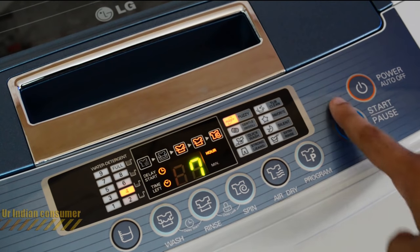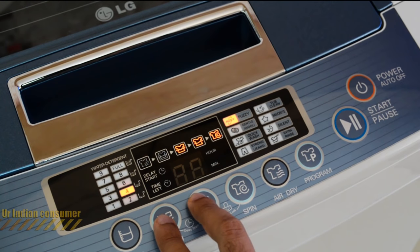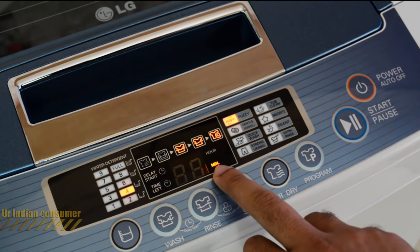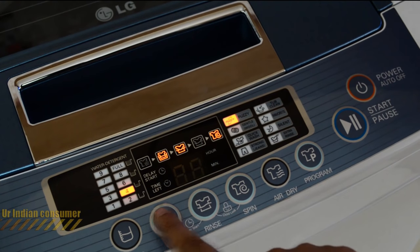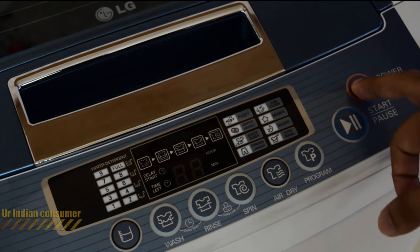The delay feature lets you set hours or minutes: clicking rinse sets the hours, and clicking wash sets the minutes. Set whatever delay you want, start the machine, and it will begin after the specified delay time. It's a very nice and simple feature to use.